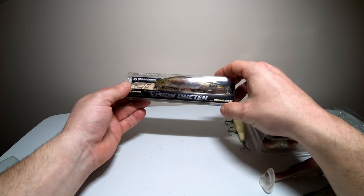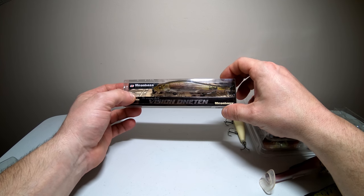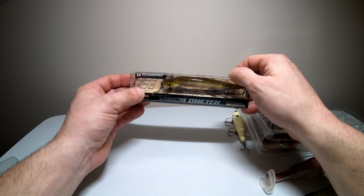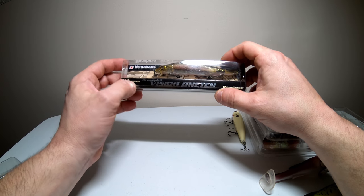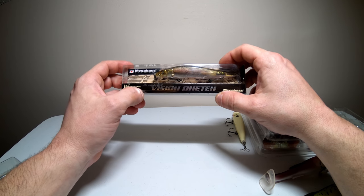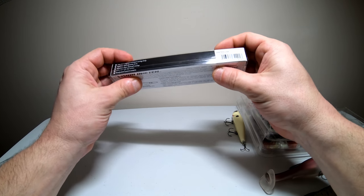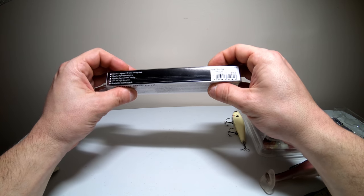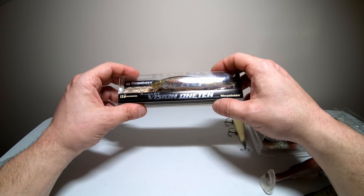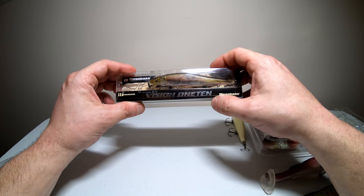Last up we have the Megabass Vision 110 — the money bait. It's probably the most popular jerkbait out there and has apparently won a lot of tournaments, as you can see from the Benjamin Franklins all over the box. I've heard a lot of hype about this. I know there are tons of knockoffs on eBay but I went with the real deal. I only got one, in the Ito Wakasagi color — just the regular 110, not the 110 Plus 1 or Plus 2 that go a little deeper.